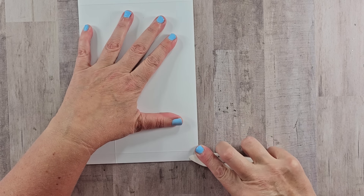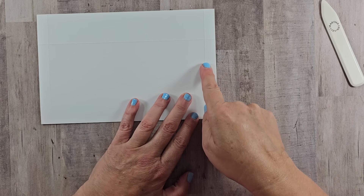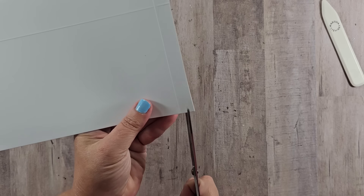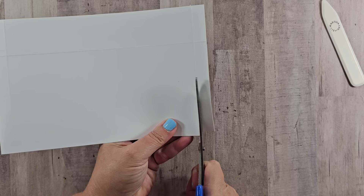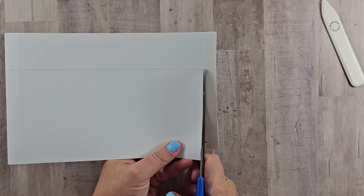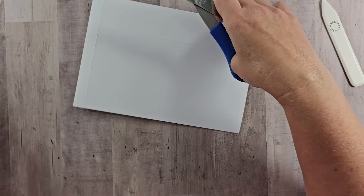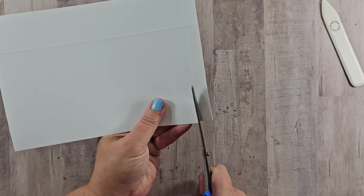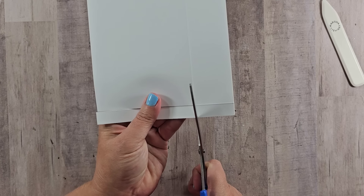Start to fold that on the score line that will be right in the middle, and take your score tool to reinforce that crease. Now come in and cut from that score line up to where they intersect to take out the corner. I found this easier on a guillotine cutter, but if you're careful you can use scissors as well. Then come back and cut this score line and repeat that for the other side.